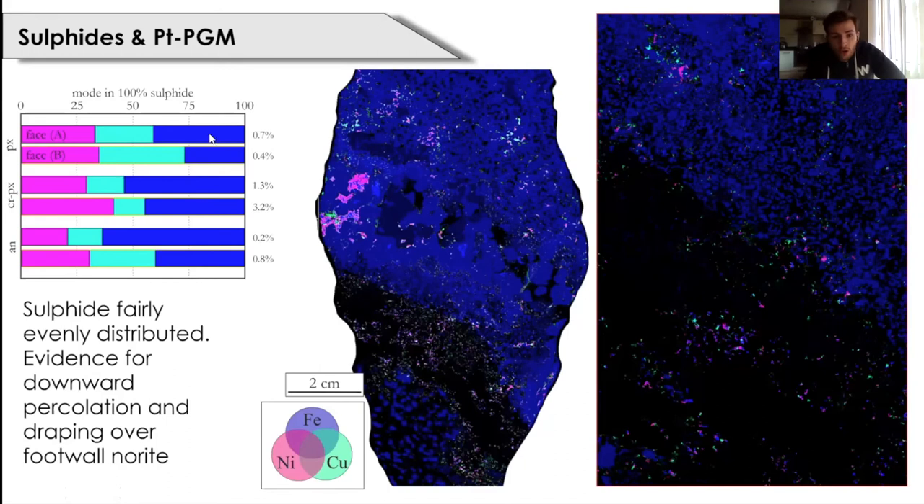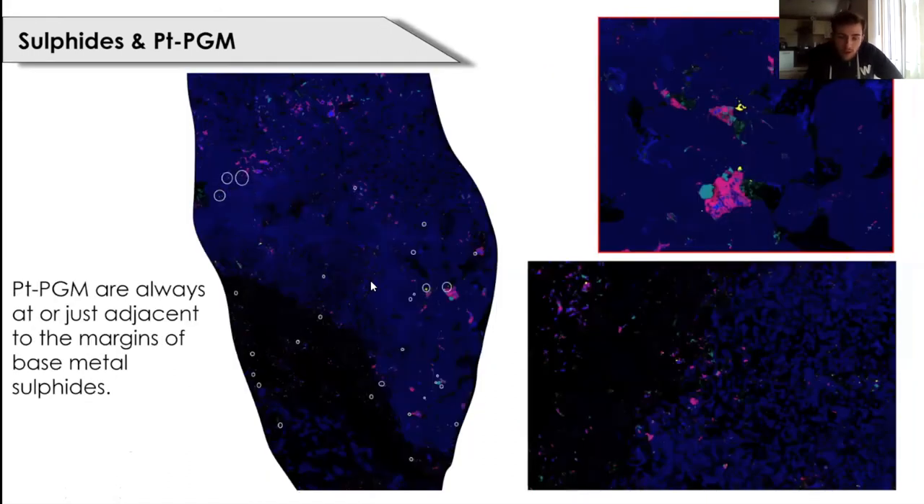The final observation is the distribution of platinum group minerals in the Rustenburg sample. White ellipses outline different PGMs identified, scattered throughout but most concentrated in the reef itself. PGMs are always either in direct contact or just adjacent to base metal sulfides. The majority of PGMs identified are two grains visible in the enhanced image — adjacent to or in direct contact with base metal sulfides in two-dimensional view — and this is something we're seeing in this sample and others.